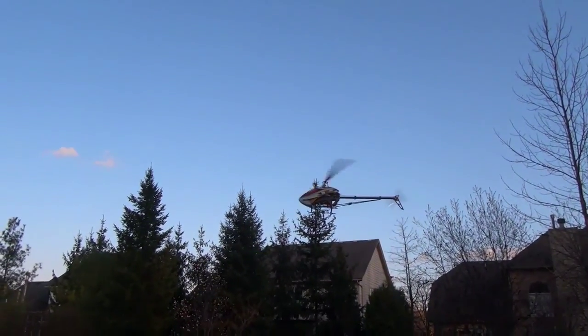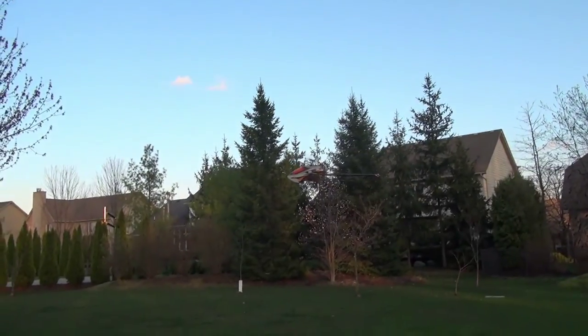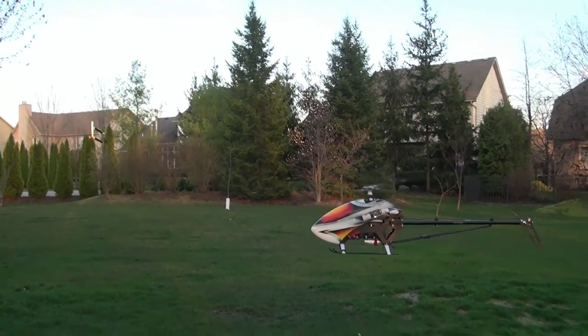It's a lot of fun. I just wanted to share this with you, and you too can get a 13-minute flight. I'll show you how in just a few seconds.